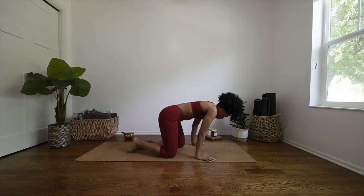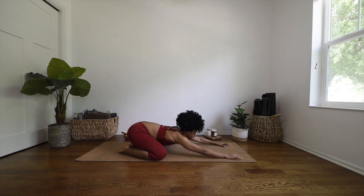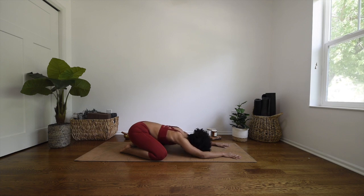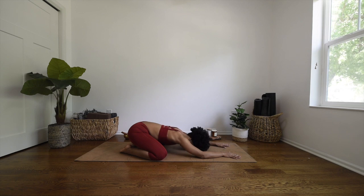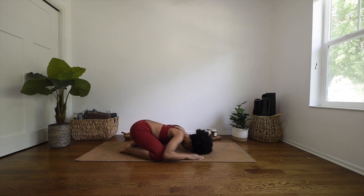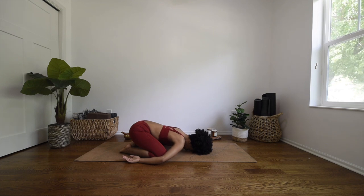On day five of this yoga challenge, we'll go ahead and meet in child's pose. Making your way into child's pose — big toes to touch, knees wide to the mat, sinking the hips back towards the heels, extending the fingertips out in front of you, resting the forearms down on the mat and your forehead down on the mat. Coming to a still child's pose, you can bring your hands on the outsides of your knees, palms facing up, relaxing the shoulders down.